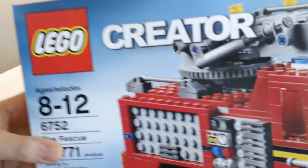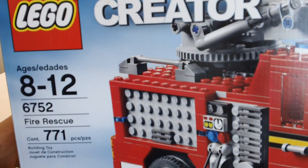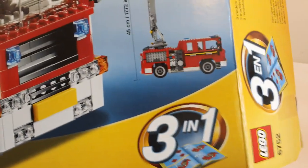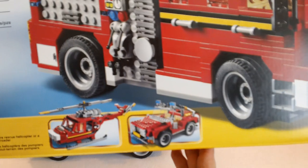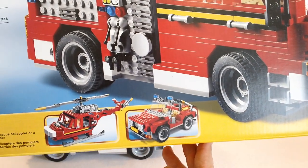This is an older set but it is a Lego Creator set 6752, the Fire Rescue set, 771 pieces. It is a 3-in-1 set and it will rebuild into a little fire car and or a fire helicopter.